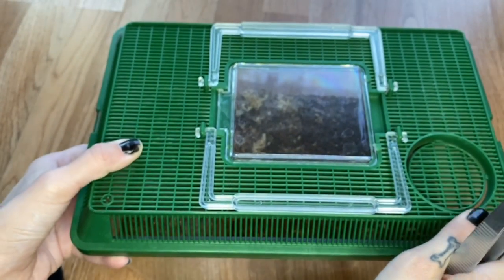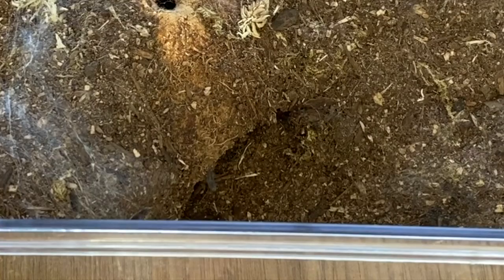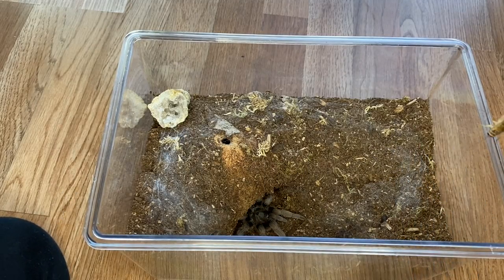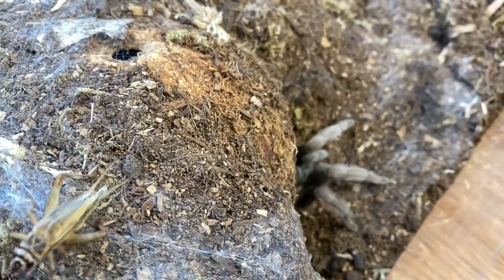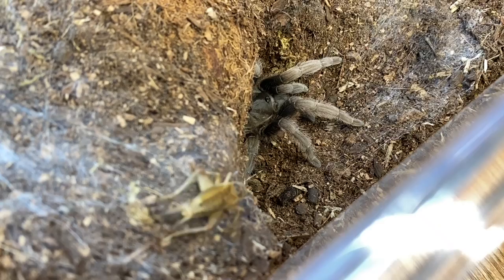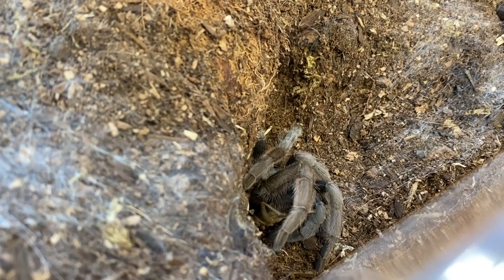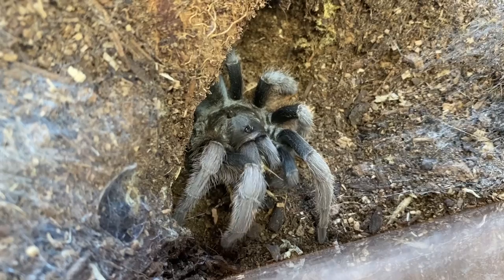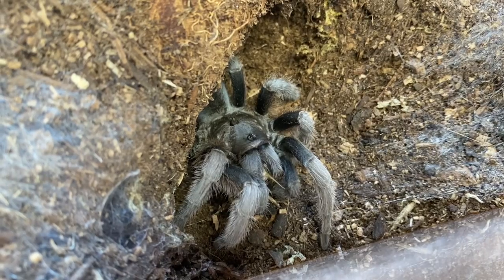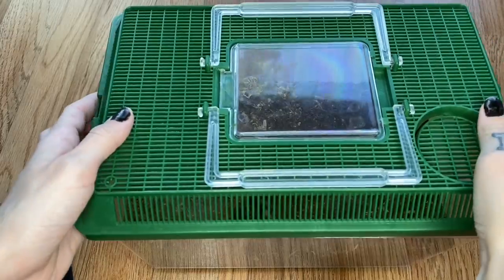Next we have a favorite — my S. Hoffmani. I don't know if she's going to come out to say hello, but we will try. Got a really big cricket for her. She's already out — perfect, just what we want to see. The cricket's just going to walk around for a little bit. I'm glad we've been able to get her on camera a lot more lately, because we went so many months without her coming out at all when she was in pre-molt and molting. She even spent a couple months underground even after she molted, so to see her this much is such a treat.